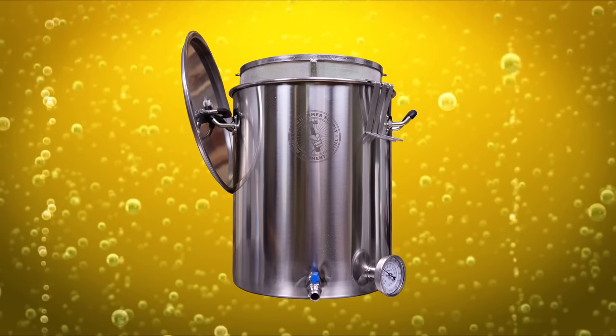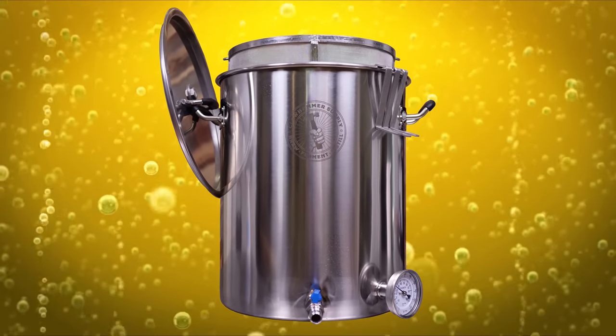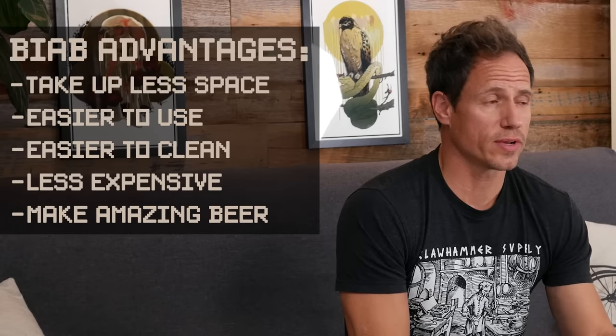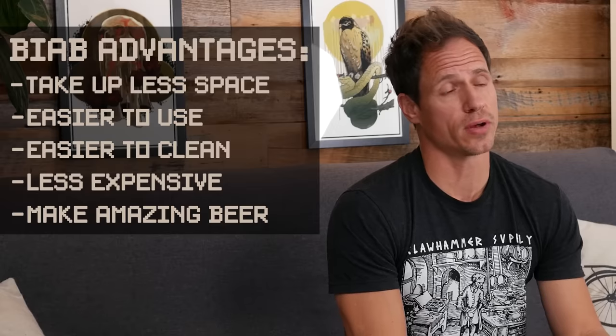These systems are single kettle — you can brew an entire batch of beer in just one kettle. This is a newer style of brewing, fast becoming the most popular in the homebrew world. These systems are a lot smaller, easier to use, easier to clean, less expensive, and you can brew beer that's just as good as any other homebrew system.